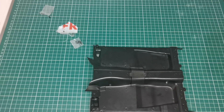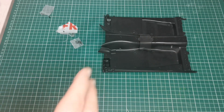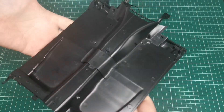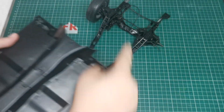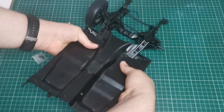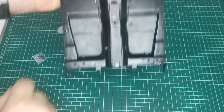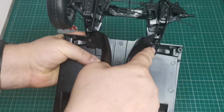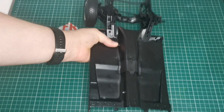Now we bring over our chassis assembly — the front two wheels. This is the front of the car, and it's going to sit just here. We're going to use EM screws: one in there, one there, one there, and one there.